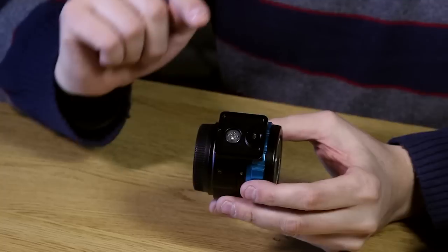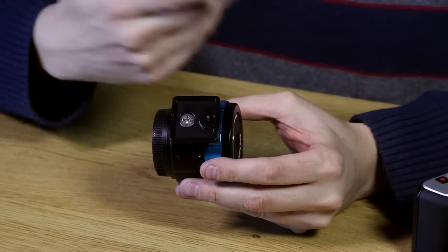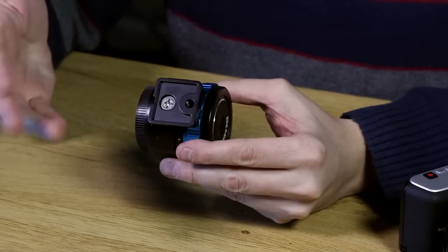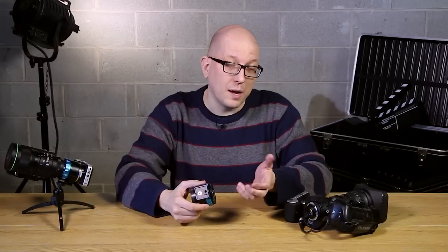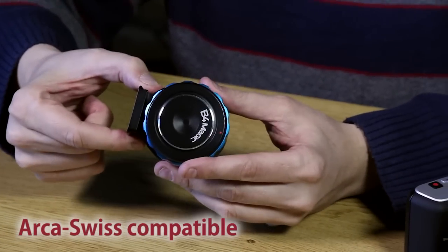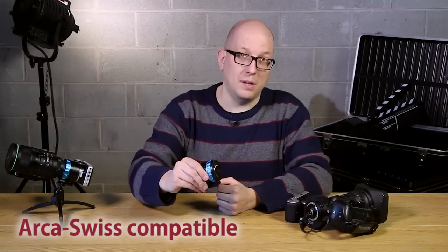Also notice it's got its own tripod foot, because these lenses are very, very heavy normally compared to this tiny, tiny camera. So we move the mounting point a little further up front — a little easier to balance your camera out, especially on a rig or on a tripod. And this bottom foot is Arca Swiss compatible, so if your rig or tripod are Arca Swiss, you can just pin that right in there.